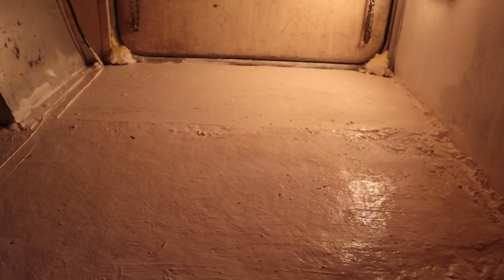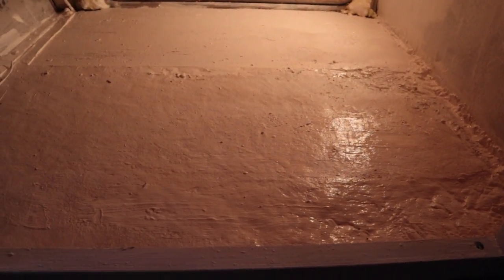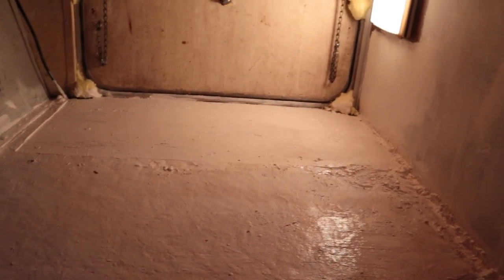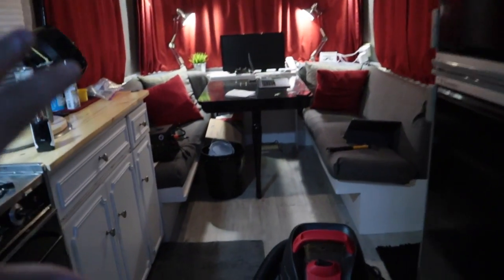It doesn't look horrible but I still kind of feel like it's not done yet. It's definitely brighter and it's now waterproof, so that's good. But I think I might just carpet this area with some automotive carpet to add an extra layer of protection. I still need to cut out the extra foam in those corners.